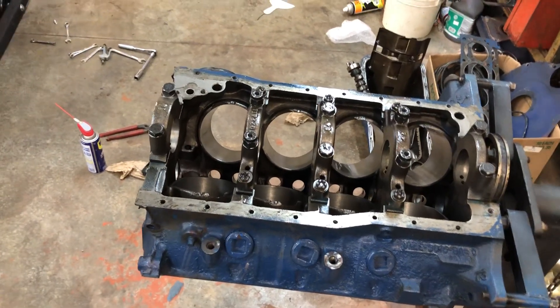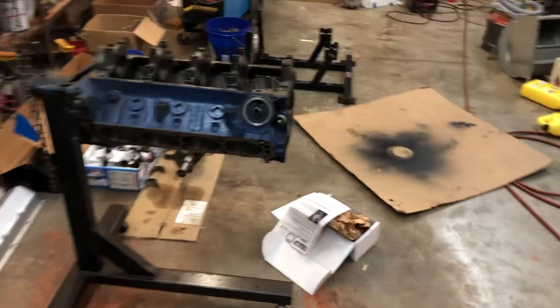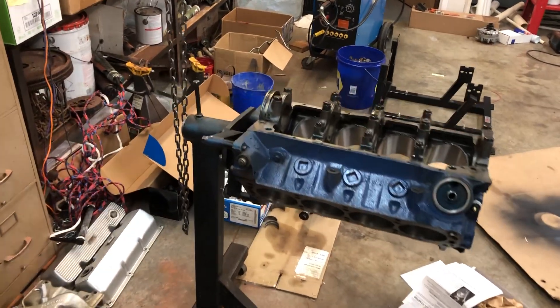Things don't move around here as fast as other places. I kind of do this after hours, on the weekend and stuff like that. So we should have this Boss 302 being put back together, but it might be a couple of months down the road.